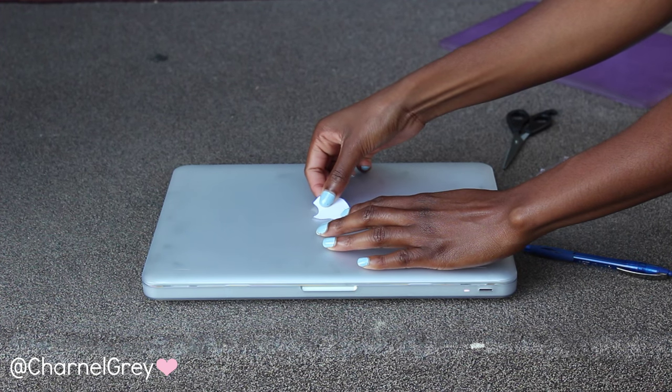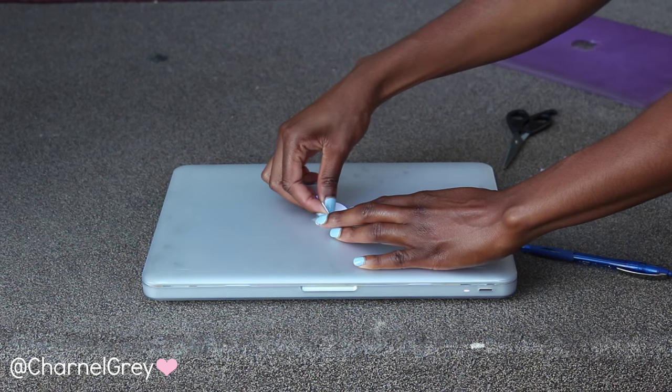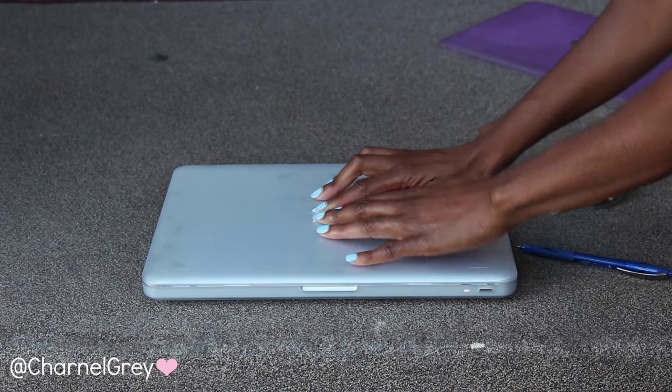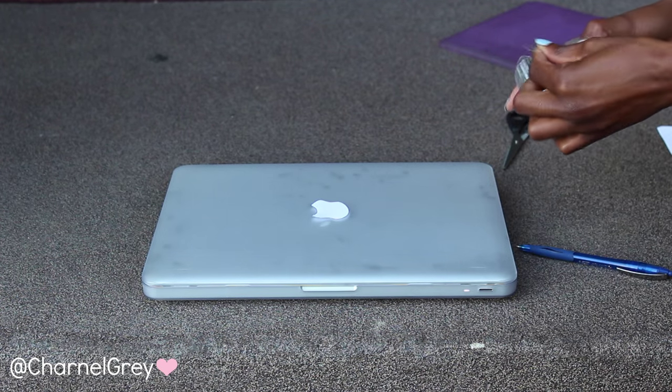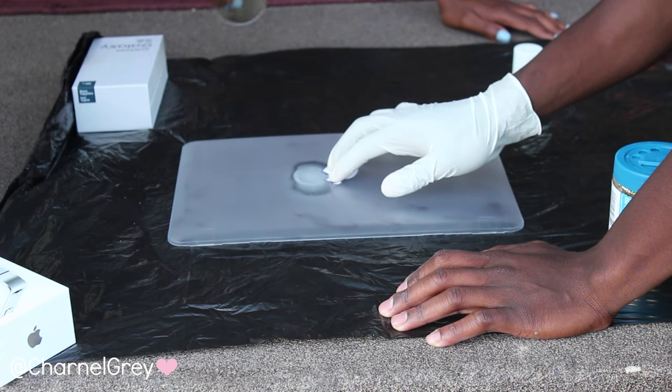I would suggest that you use double-sided tape in order to stick the cutout onto the case very easily. You want to try your best to make sure that the cutout is laying flat and all the edges are taped down so that the glitter will not get underneath.